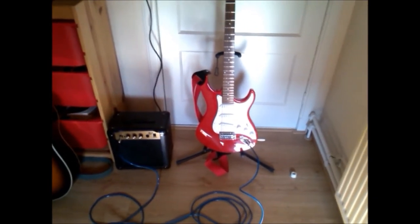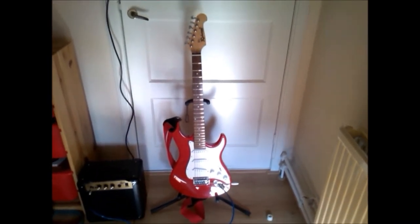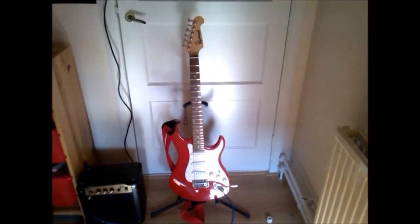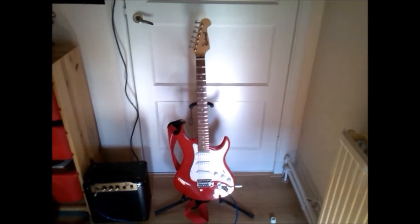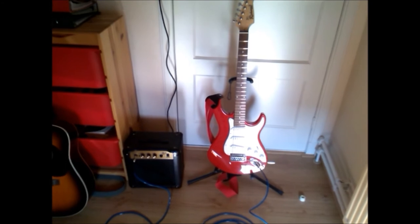The sound of the amplifier is not very clear, but you can't really complain about that — you can't expect more from a guitar at 150 euros and an amplifier with cable for 50 euros.